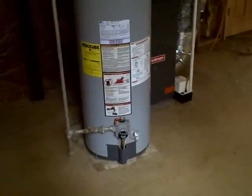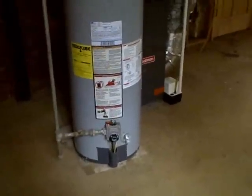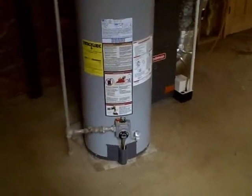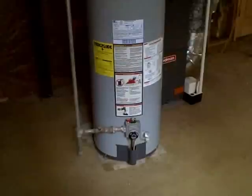Hi, Joel Jones with Southern Home Inspection Services. What we have here, we're looking at a gas water heater that is in a drive-under garage combination basement.